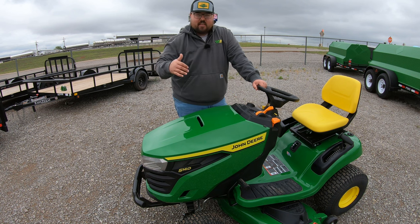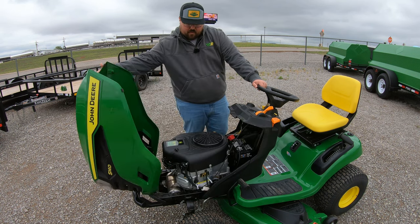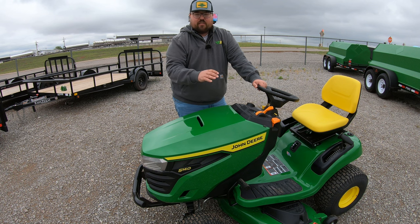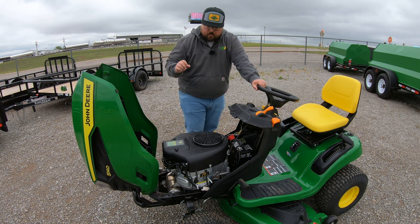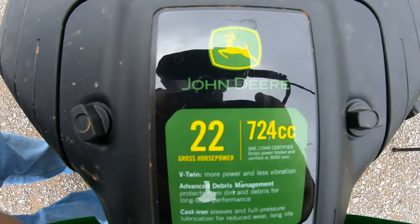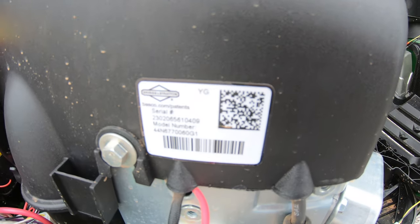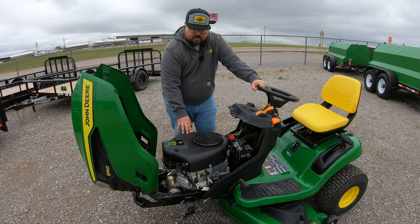Now let's talk about the engine and service points. Whenever we're getting into the hood of this machine, there are going to be no clasps holding it in, no click locks, nothing like that — it's just a simple raise and lower, very easy to get to that engine. Once we raise this up, the first thing we're going to see is a 22 horsepower engine branded John Deere on top, but this is going to be a Briggs and Stratton engine. You can see that Briggs and Stratton sticker on the right hand side.